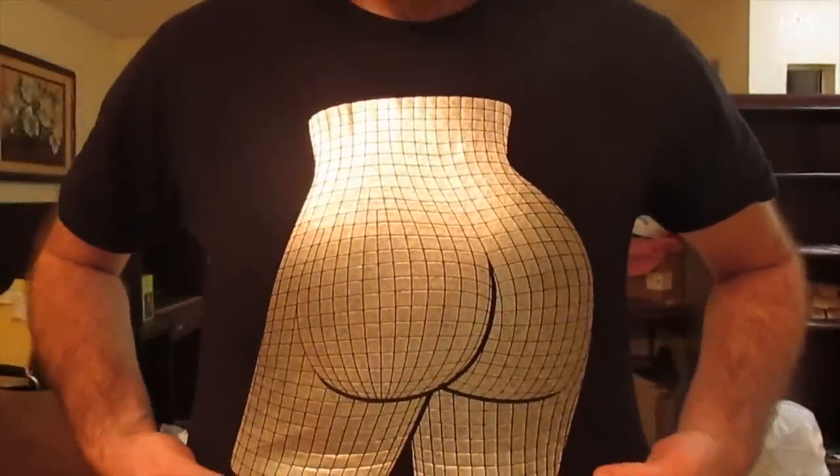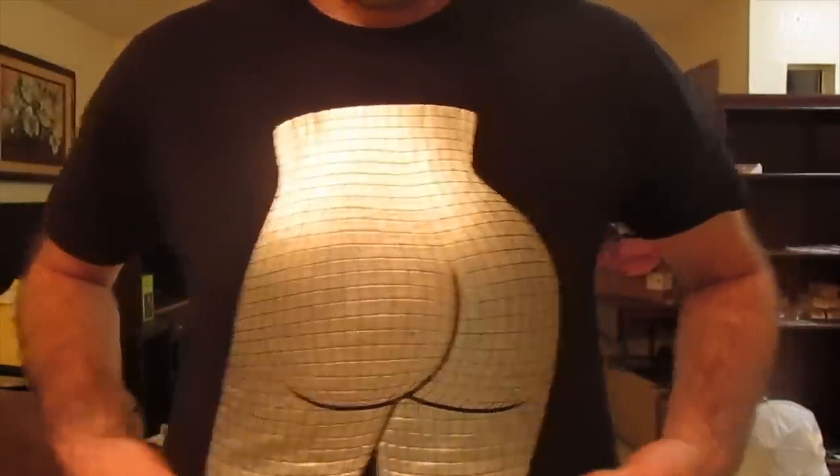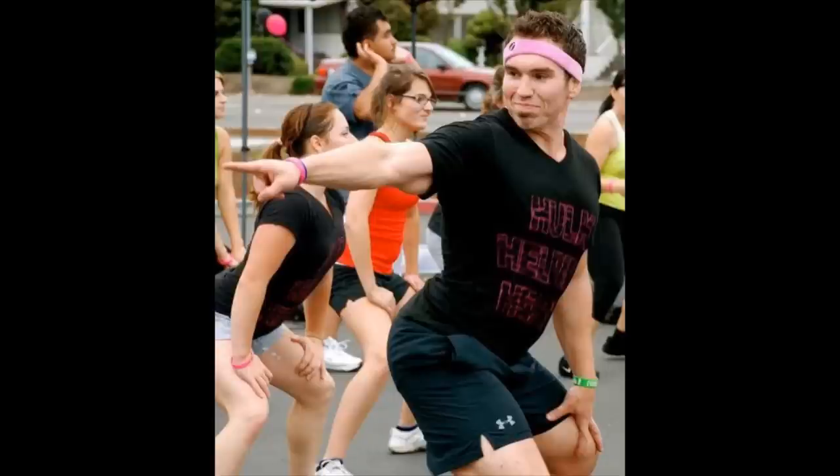Our final workout focuses on perfecting your buttocks. This is an ancient art of Zumba passed from generation to generation by the Kardashians that focuses on the glutes.